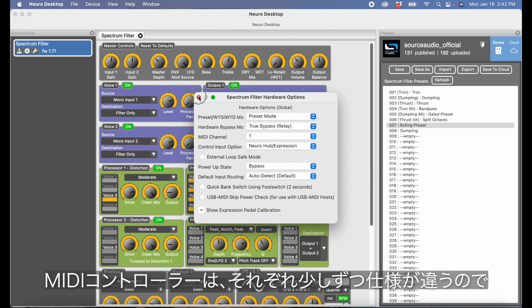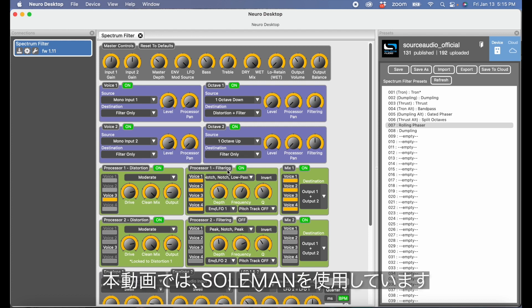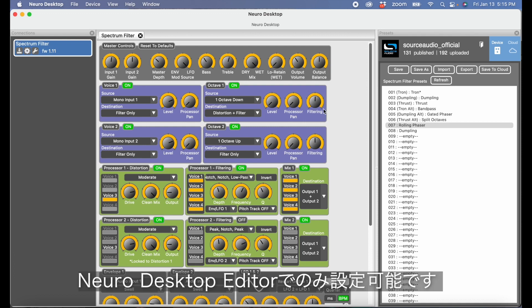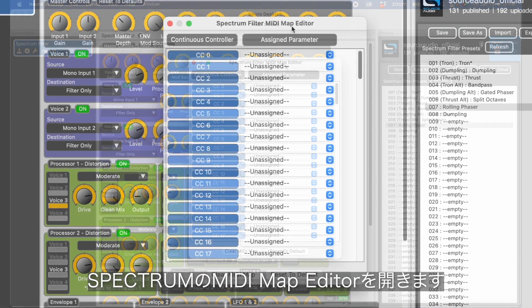Keep in mind that every MIDI controller is a little different, so this is not a demo for how to assign MIDI CC messages with every single MIDI controller out there. In this demo I'm using our Soulman MIDI controller. When you map MIDI CC messages to specific parameters, that can only be done here in the Neuro Desktop Editor. To do that, go up to the top bar navigation, hit Device, then hit Edit Device MIDI Map. This opens the Spectrum Filter MIDI Map Editor.